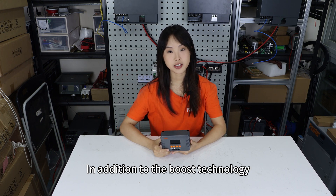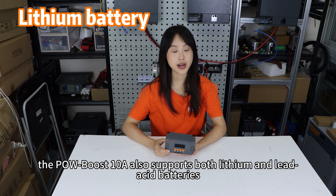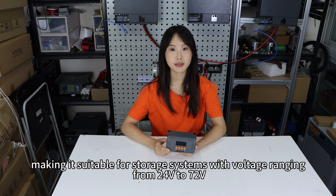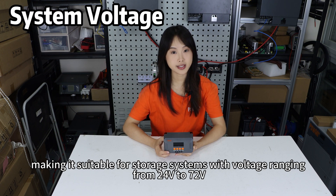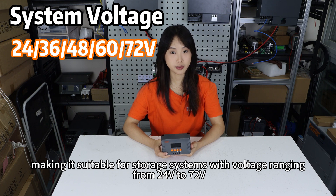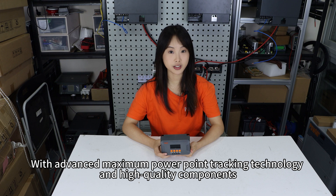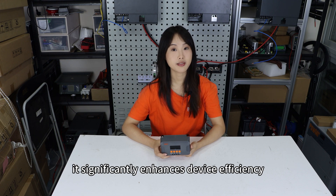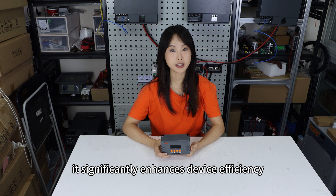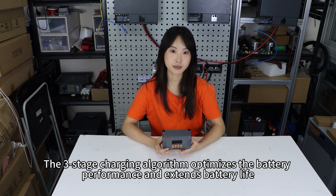In addition to boost technology, the Poles Boost 10 Amp also supports both lead-acid and lithium batteries, making it suitable for solar systems with a voltage range from 24V to 72V. With advanced maximum power point tracking technology and high-quality components, it significantly enhances device efficiency.